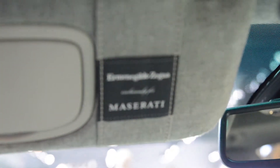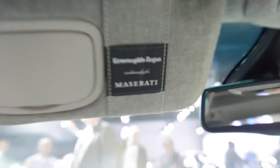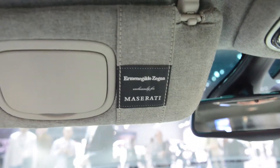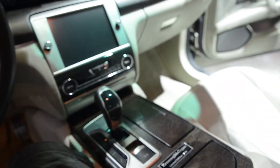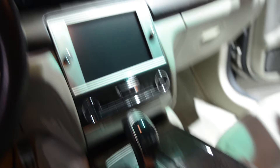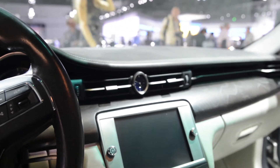They even did a fancy stitch here on the visors, so you can see that it's a Xenia edition — as if the emblem down here wasn't enough. This car just oozes quality and class.